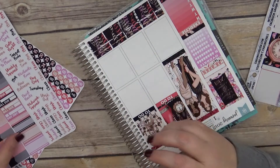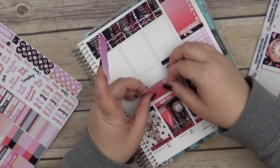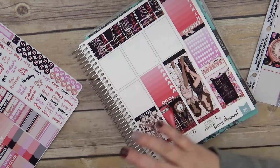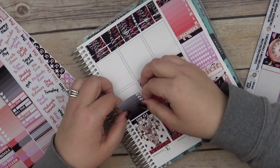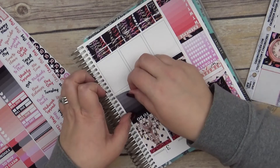Wait a minute — I'm trying to color block, let's see if I can make this work. We'll do to-dos right there, and I need the checklists. Y'all, this kit is gorgeous.